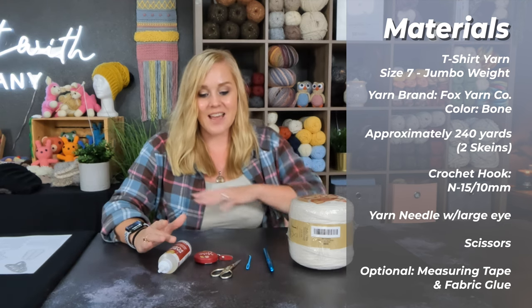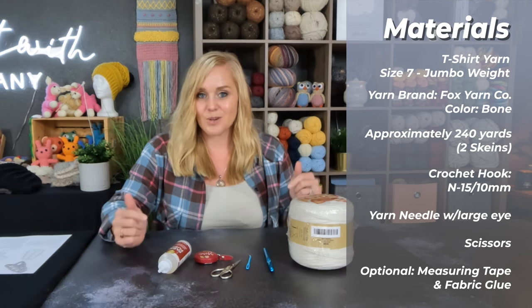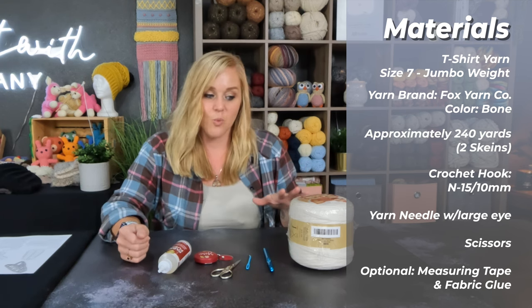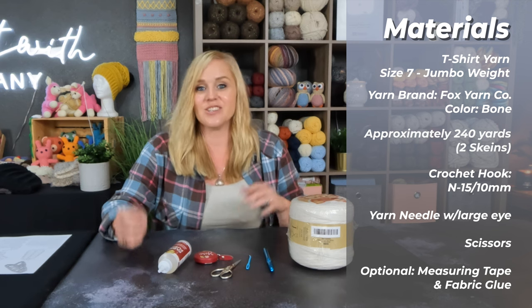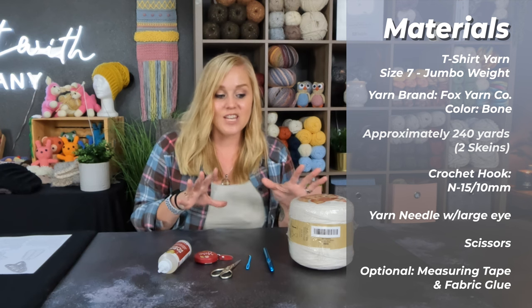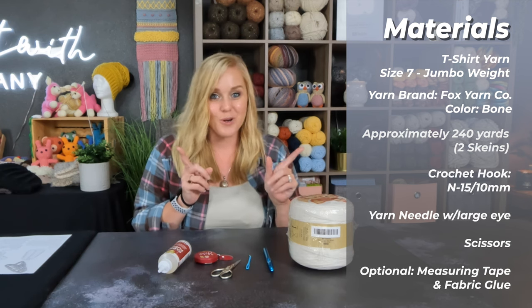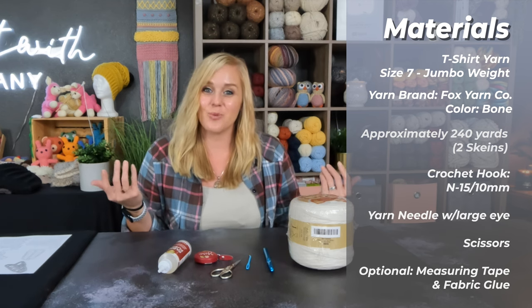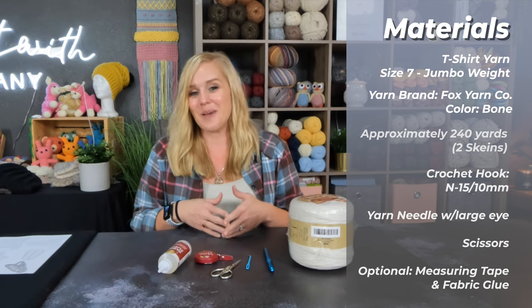I'll have a link to everything you see here in the description section and the comment section below this video. If you find anything you really want to get your hands on, just click on that link and purchase the item. Otherwise, if you have stuff on hand, have fun grabbing that, then come back and we'll get started working on our Walking on Clouds crochet mat.